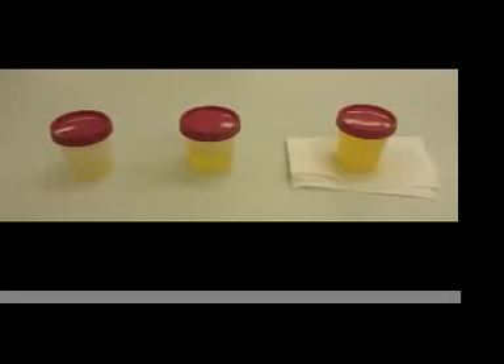On the left in this photo, the cup is not full enough. On the right, the cup is too full. The cup in the middle shows the appropriate amount of urine to collect.